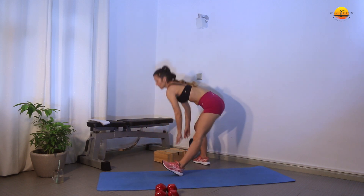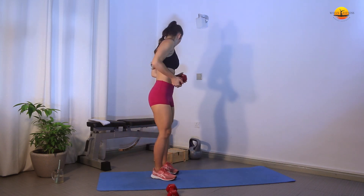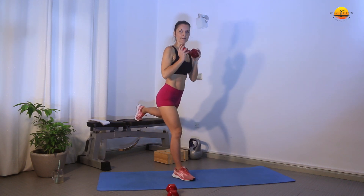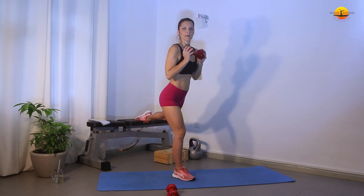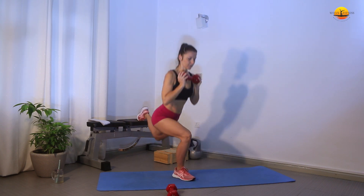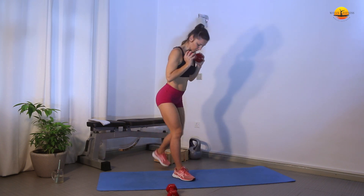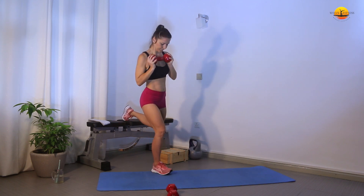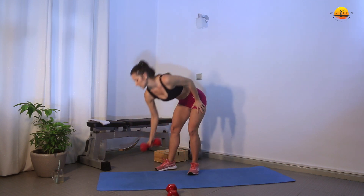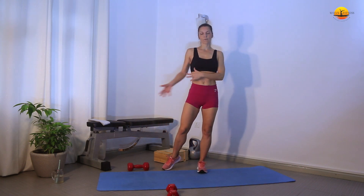Then for the last exercise we're going to do elevated lunges. You can grab one of your weights and put your foot up on the bench, sofa, or chair — you can have it flat or tuck your toes. We're going to go down very deeply; the deeper you go, the more your glutes will work. The closer you are to the bench, the more your quads will work. You can choose what you want to target — just move your leg forward and backwards.